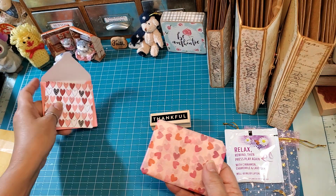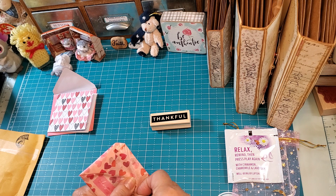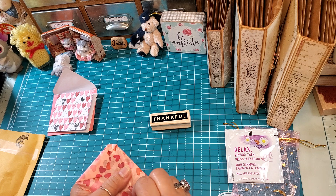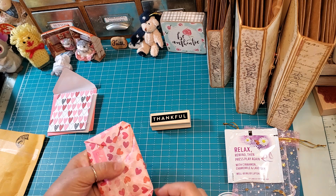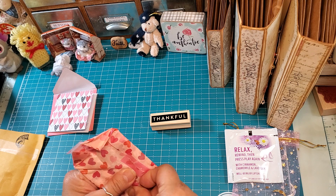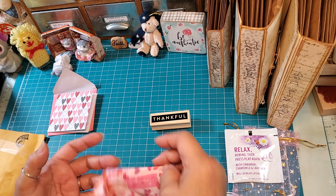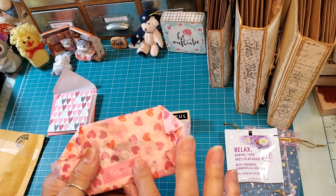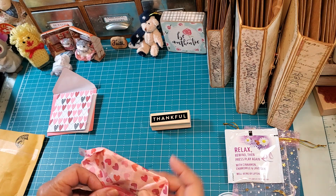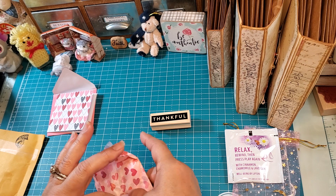Oh, cute — look at it, it matches! She used heart tissue paper. She's so organized and so detailed. As crafters we could always find a way to recycle the tissue. And then she put a washi tape that says 'I love you' — oh, how sweet! Pretty washi tape.